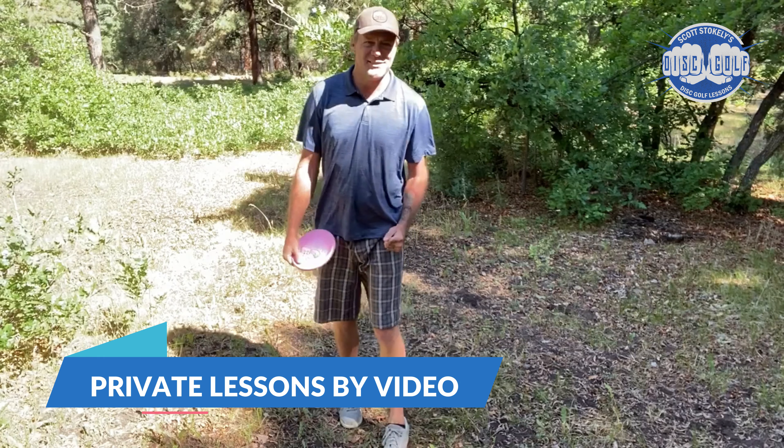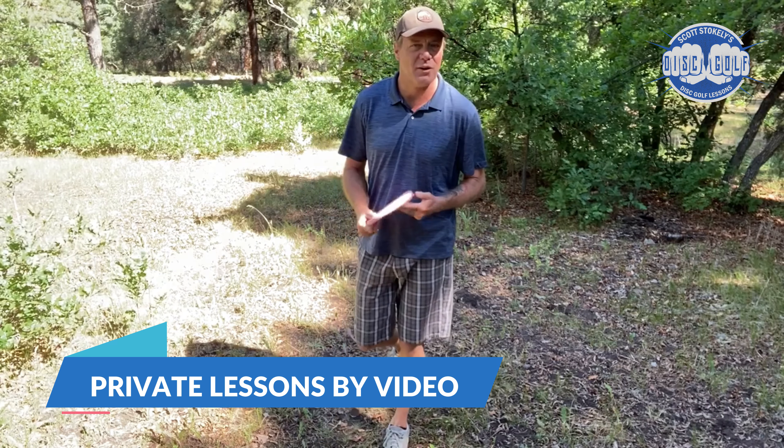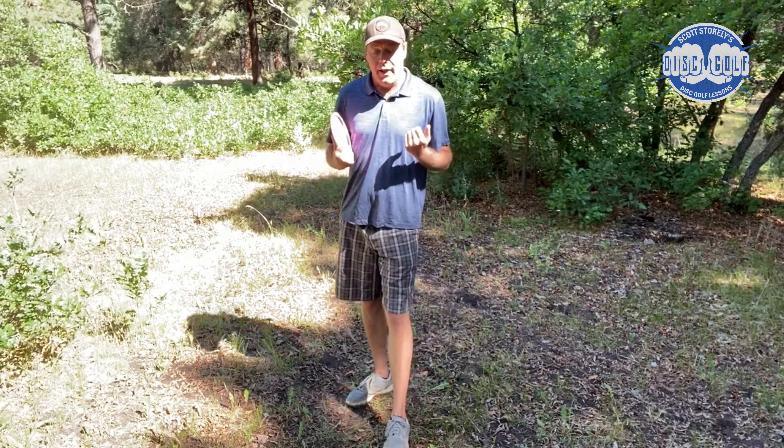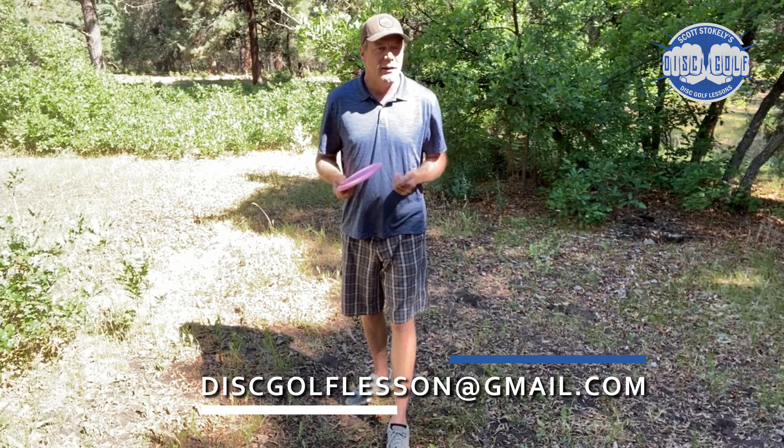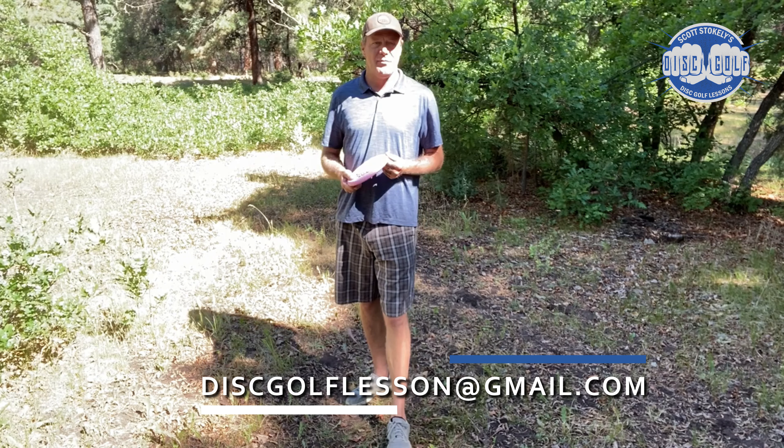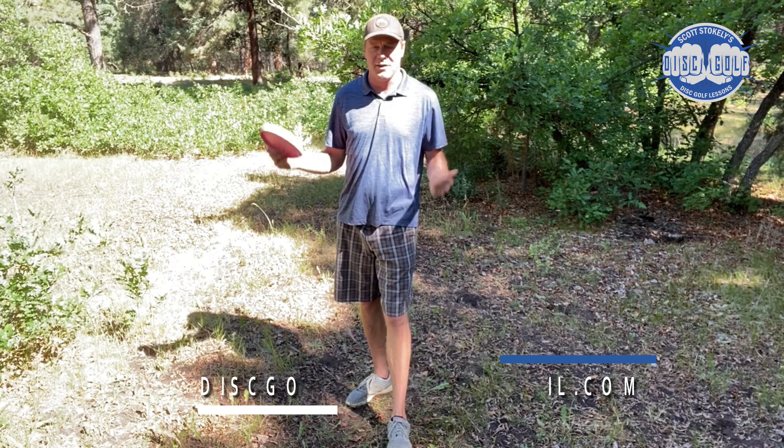I do private lessons — I do them by video for players all over the country. I'd love to talk to you about it. Email me at discgolflesson@gmail.com and let's talk about your game.